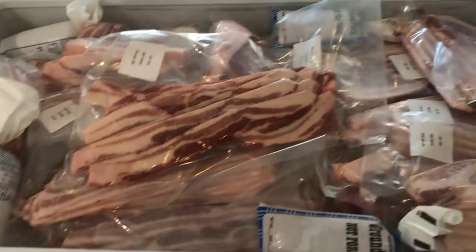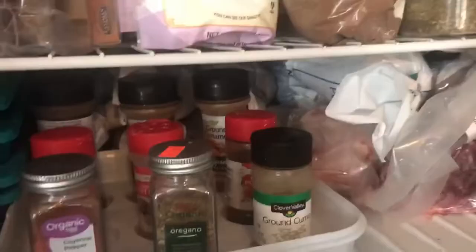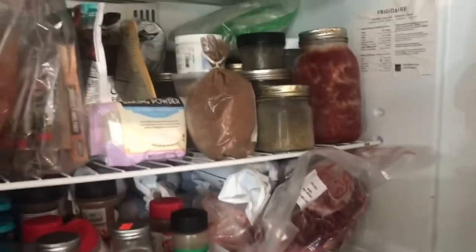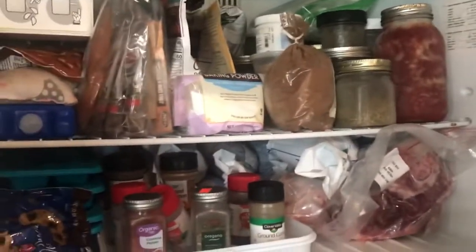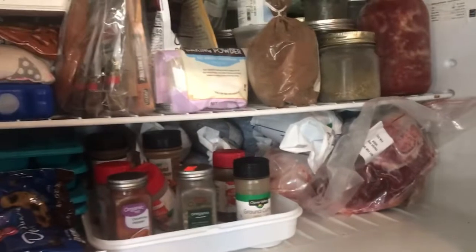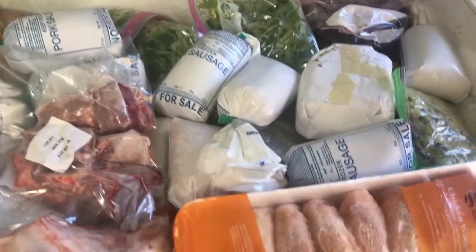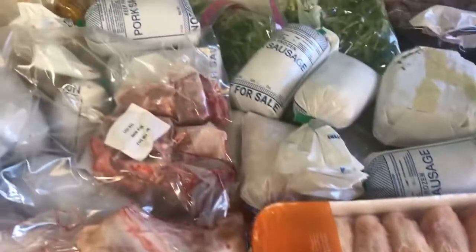Behind the spices here we have more sausage, ground pork, and some hocks. We had to move the little kitchen freezer too - we put some in there. I have to organize it - don't look at it, it's a complete hot mess - but we got some more in there. And I'm going to show you one of the other freezers.